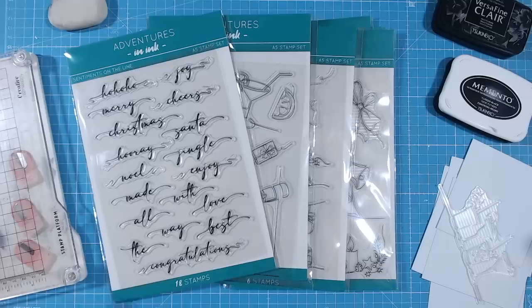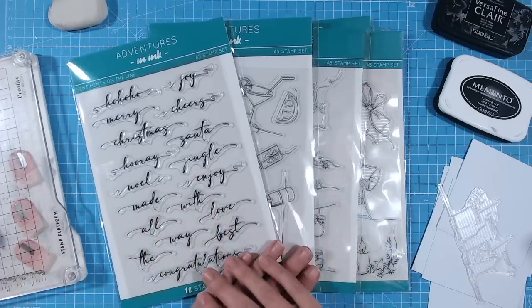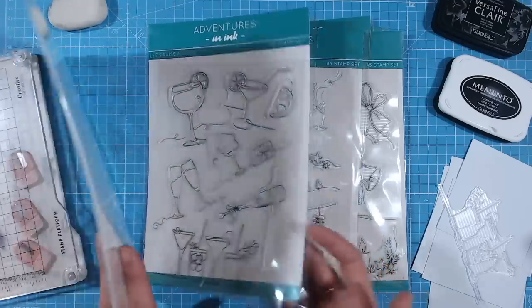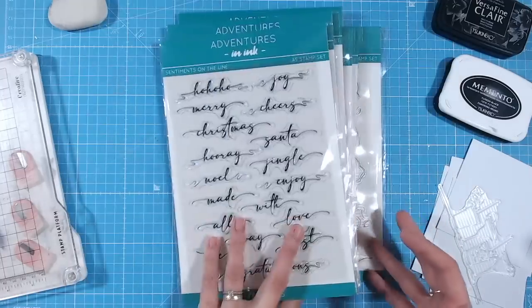Each of these techniques and tips I do every single time I stamp, and I'm going to show you the alternative and why not doing these might work as well. Let's start first of all with a brand new stamp. The items I'm going to be using are from the Adventures in Ink Christmas Simplicity range — a beautiful brand new stamp collection with sentiments and detailed line drawings, perfect for picking out fine detail.